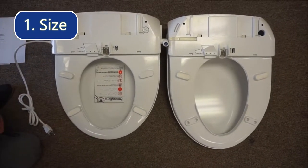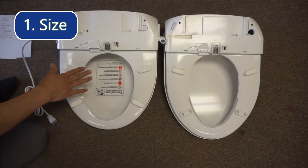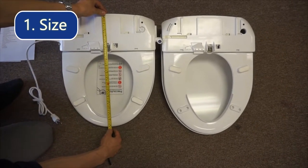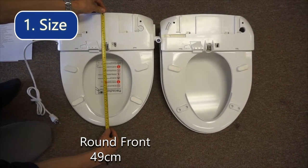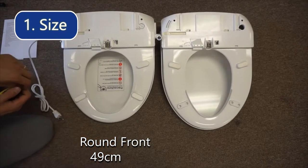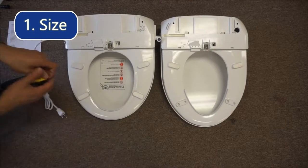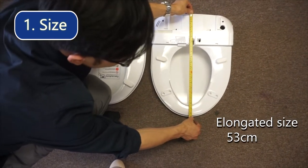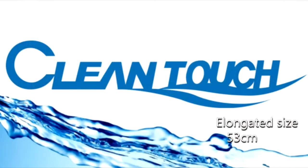We have two sizes. We have the round front size, which is the small size, and it measures about 40 to 49 centimeters in length. We have our elongated size which measures about 53 centimeters in length. For more information you can check out the sizing guide on our main website cleantouch.ca.